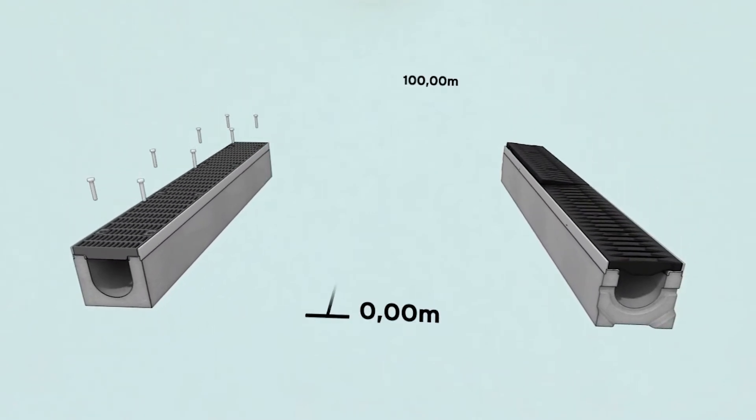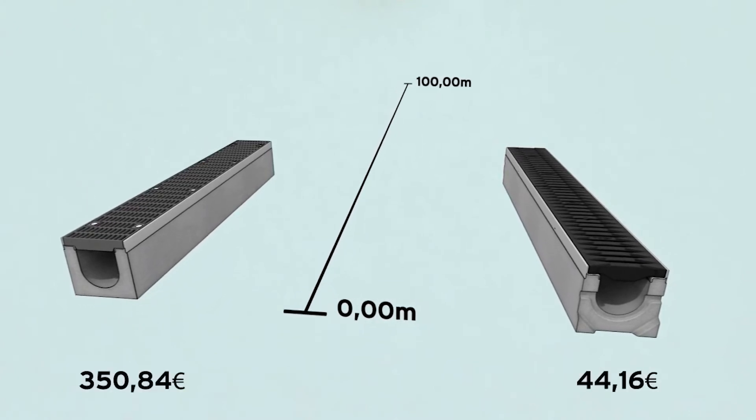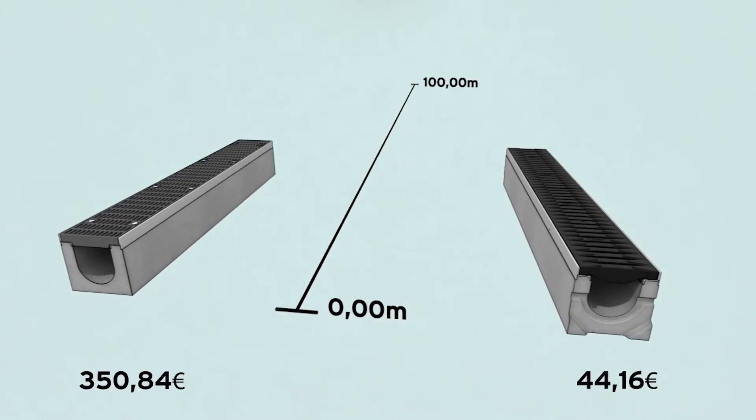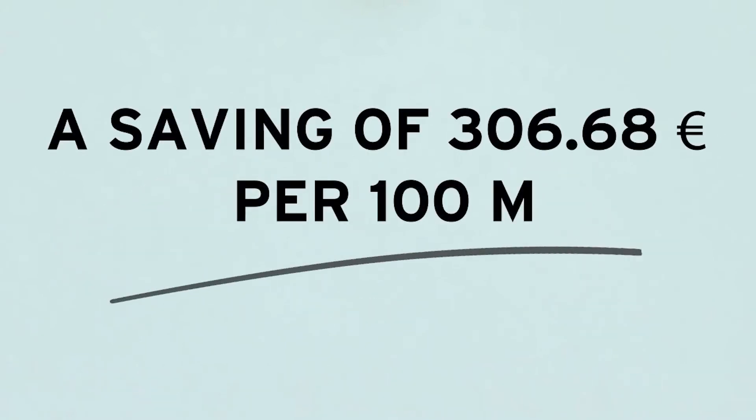That reduces costs, which is good for everybody. The boss saves money and we get the job done quickly. No surprise then that over seven million meters have been installed with side lock up to now.